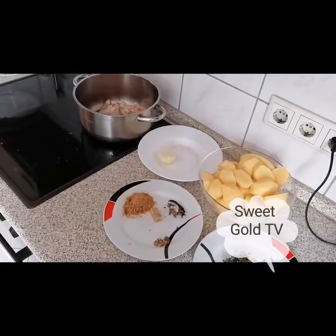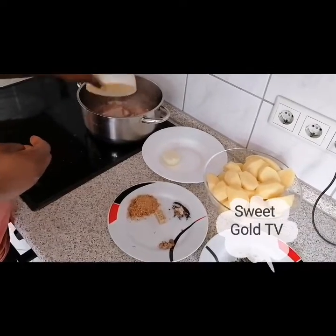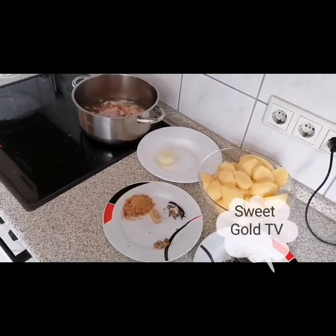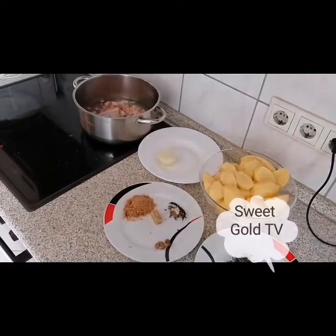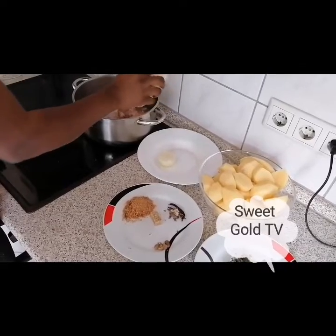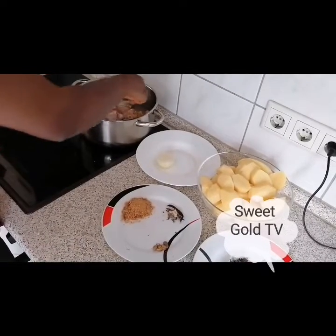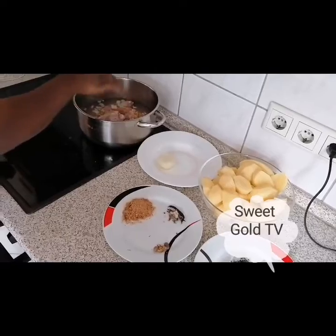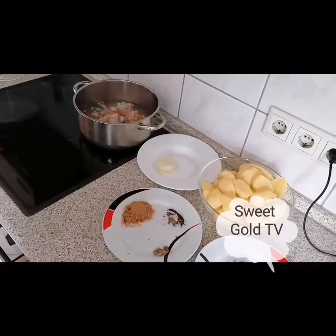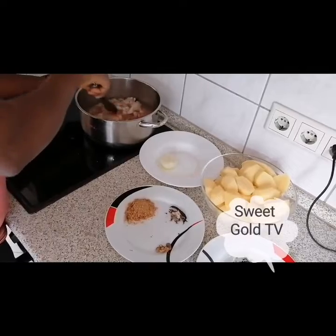Because it's the water I like in my pepper soup. Add a little bit of water, stir, and cover it to boil a little.